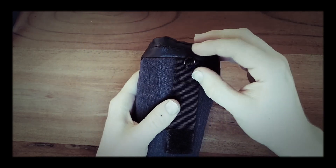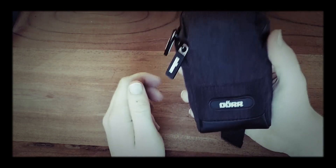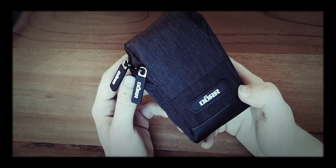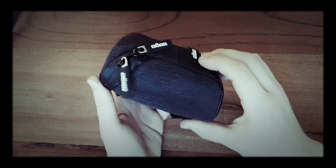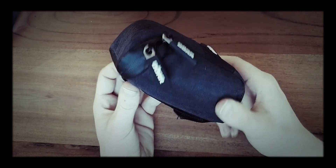It also has this little D-ring where you can attach a lanyard and use it like a little camera bag, which is what it is made for mostly. This bag is not for EDC purposes — it is made to carry a small camera or something like that.